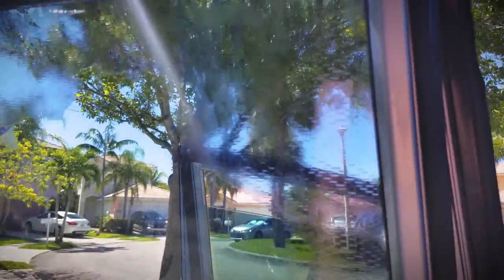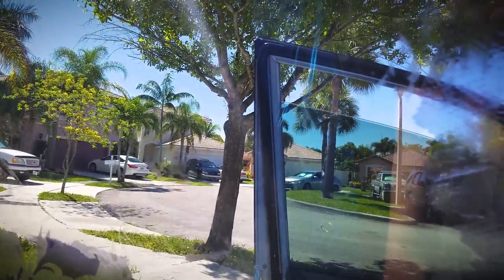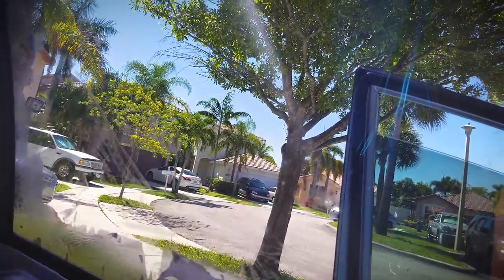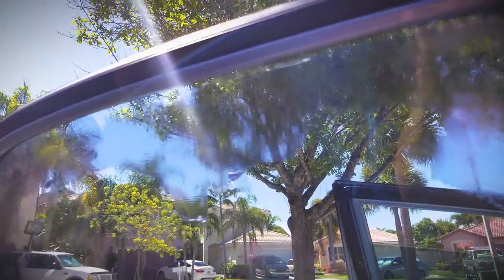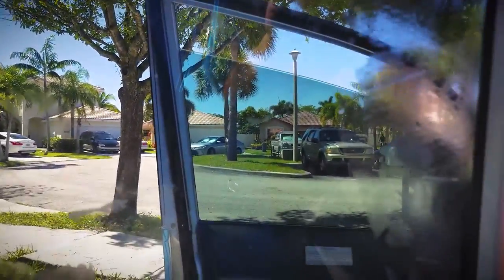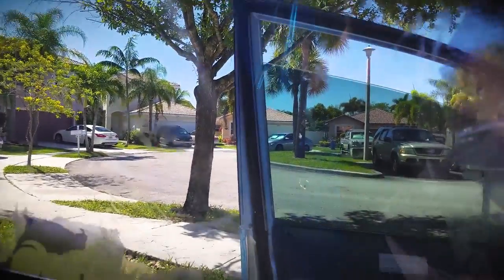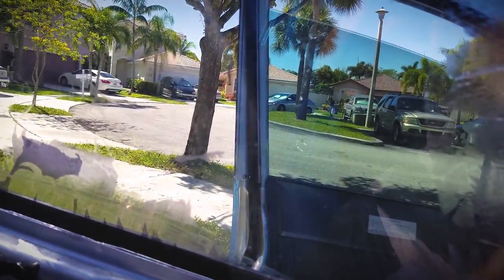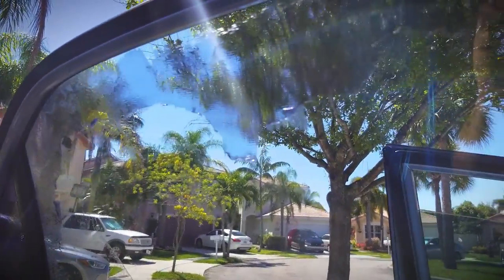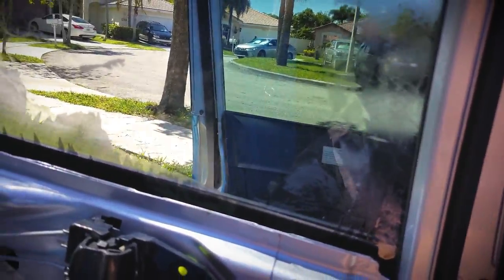So here I am mid-removal. I used the trash bag method, which requires you to spray everything down with ammonia-based window cleaner, then slap a trash bag up against it and leave it in the sun to cook. Once it's cooked, you come back in and peel the trash bag and the tint off all together. It didn't leave any residue at all. Now I'm cleaning up all the edges, re-spraying everything down, and letting the Miami heat and ammonia do its thing again.